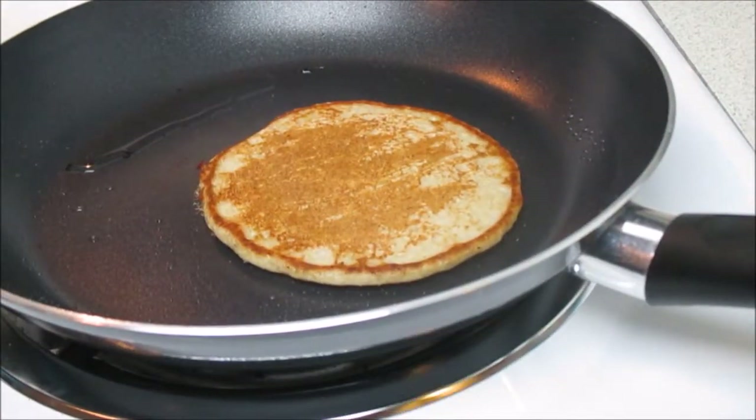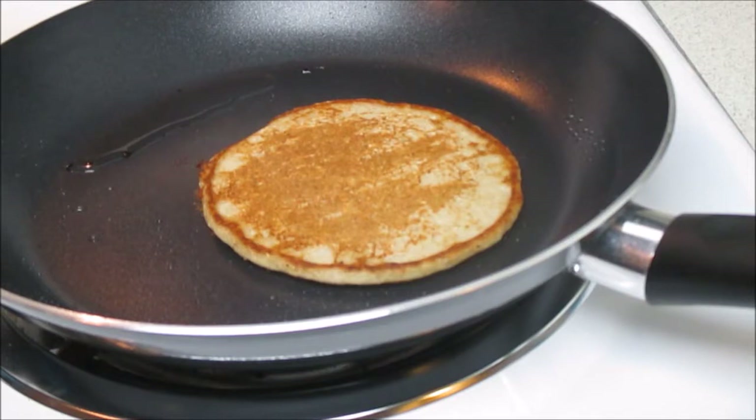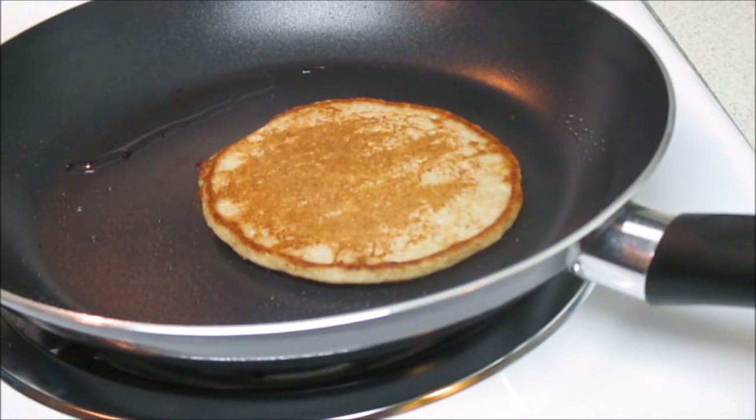And then we're going to flip — and wow, look at that, a perfect pancake! If you notice, the center of the pancake will actually start to puff up, giving you a sign that it's cooking on the underside so you won't overcook or burn it. Once we get done with that pancake we're simply going to get ready to plate this beautiful dish.